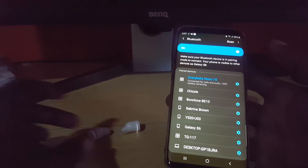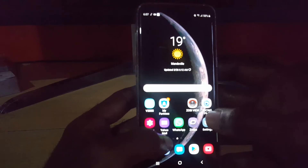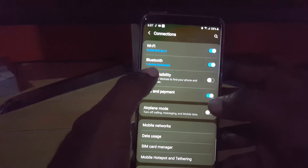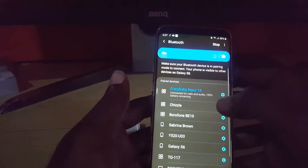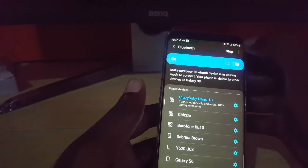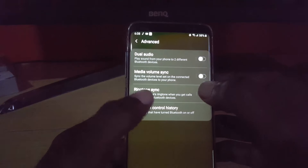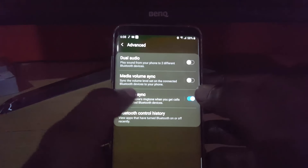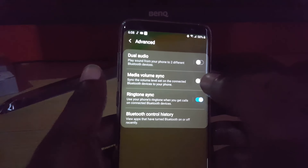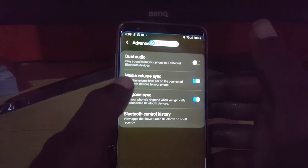Now to fix the issue, you're going to do the following. Go to Settings, then Connections, then tap on the text for Bluetooth. Once you're in the Bluetooth settings and your device is connected, go to the dropdown in the upper right — that's the three dots. Tap Advanced. In there, where it says Media Volume Sync, it should be off if you're having the problem. Simply turn Media Volume Sync to on by tapping it.